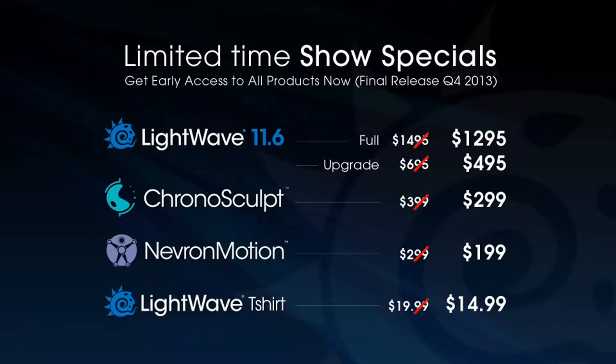We have three new products we're talking about here at SIGGRAPH 2013. We are talking about our new LightWave 11.6 upgrade. We also have Nevron Motion and Chronosculpt, that you can buy here at the show or you can go online and see all these great show specials we have for LightWave 11.6, Chronosculpt, Nevron Motion, and you can even get our exclusive LightWave t-shirt at a discounted price as well.